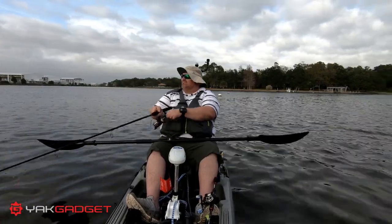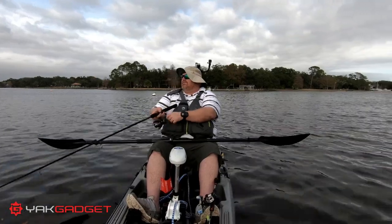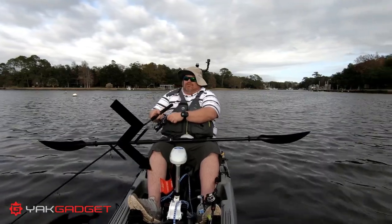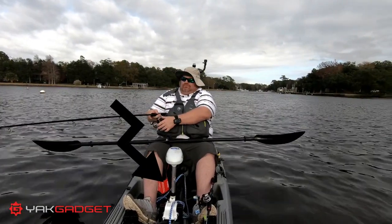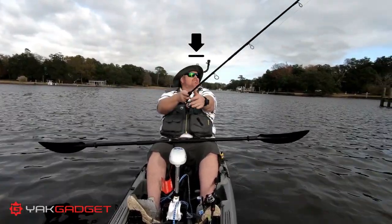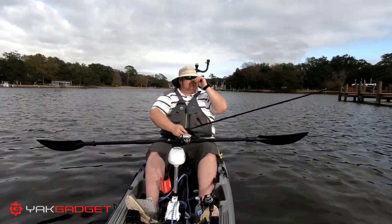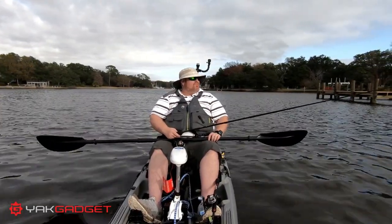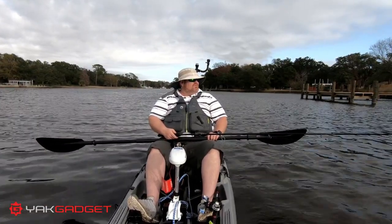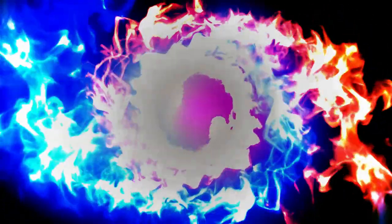All in all, it's a great product I'll continue to use. So far the two things I have from Yak Gadget are the pod mount for the trolling motor and the anchor pole setup — very pleased, very happy. And very happy with the customer support; JT has been pretty awesome, replying to emails, messages, texts, whatever. They're a great company and I highly recommend them.